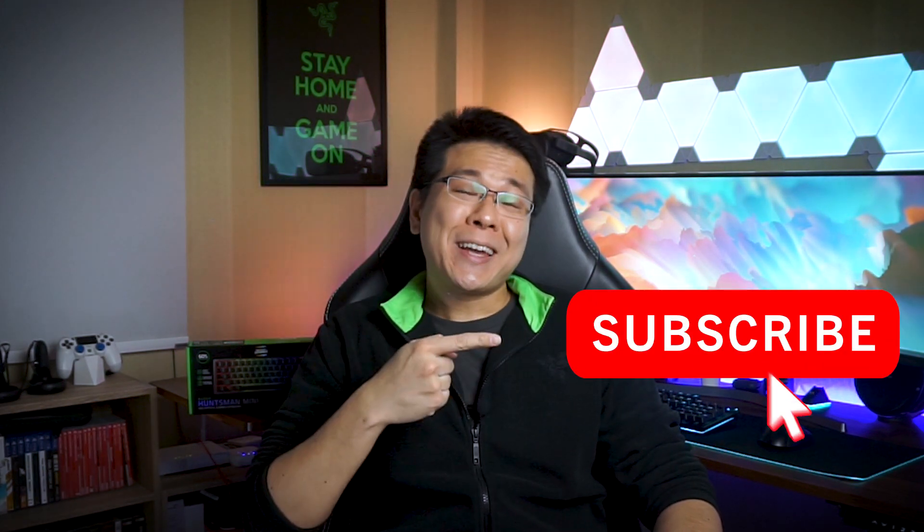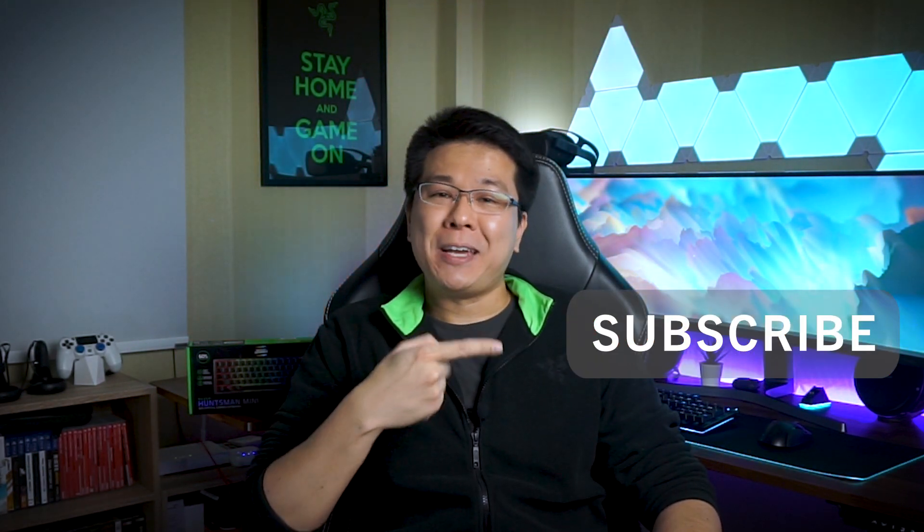And if you are new here, don't forget to hit that subscribe button to stay updated when I upload new videos. Overall, I think that this is an excellent keyboard, but probably not suitable for just anyone, including me.